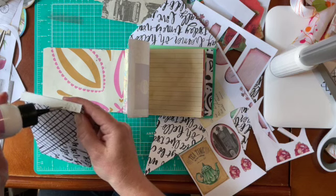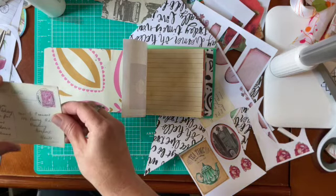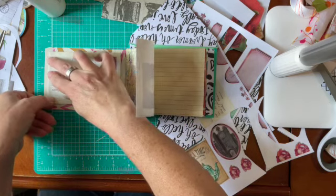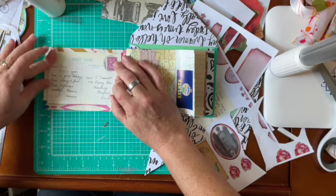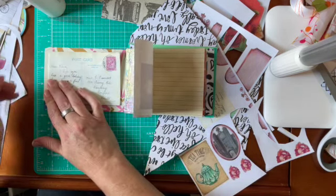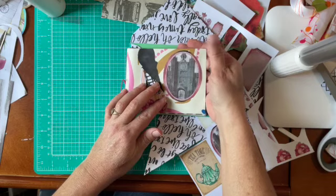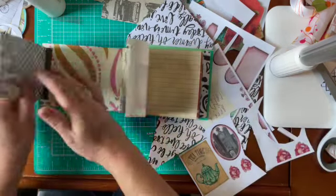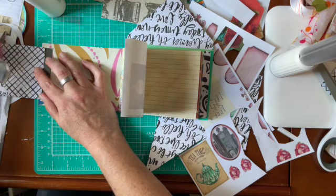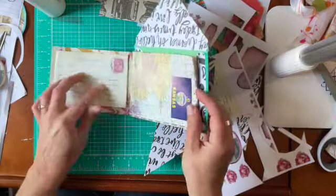I'll put some glue on the hinge flap. I figured with Agent Diva this little postcard — maybe she's working for this person, Gosport Hans — and maybe this is one of her clues. I'm just making it up as I go along. That's going to be like that and then I can stick something in here.